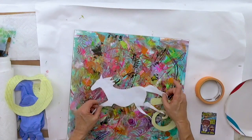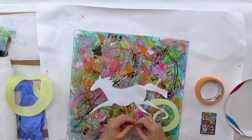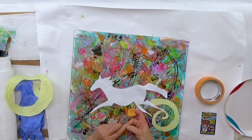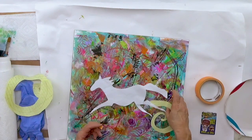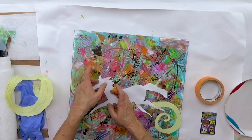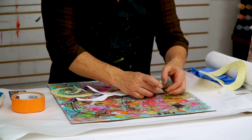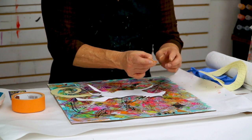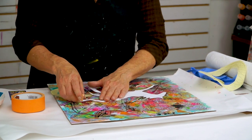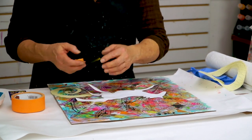I'm looking at what areas I want to keep showing through and what colors I'm looking for. On your piece, you're going to have created kind of a hot mess with lots of colors going on. Whatever shapes you decide you want to do, you could also make a mask like this using frisket film.